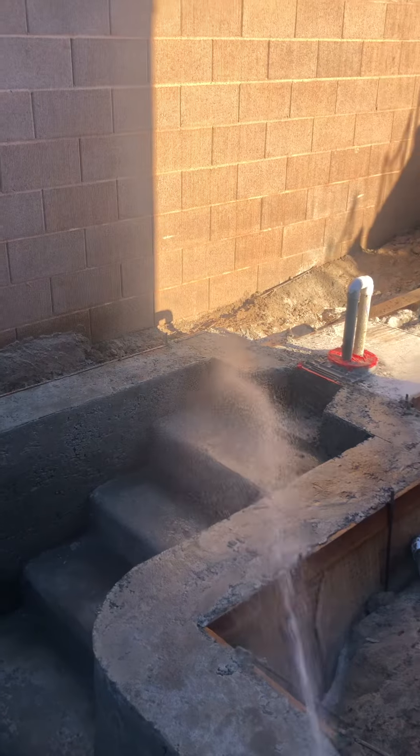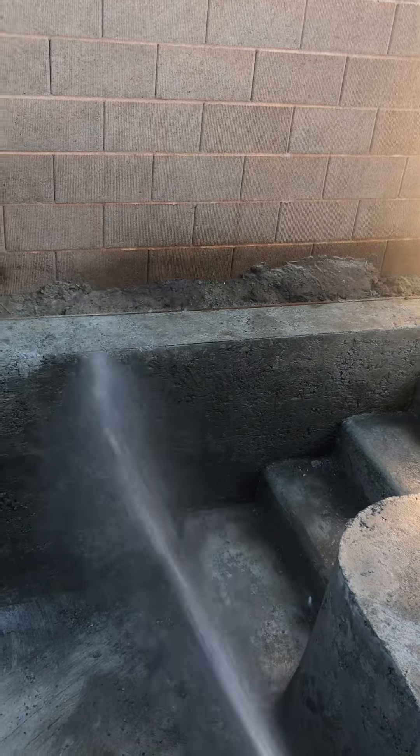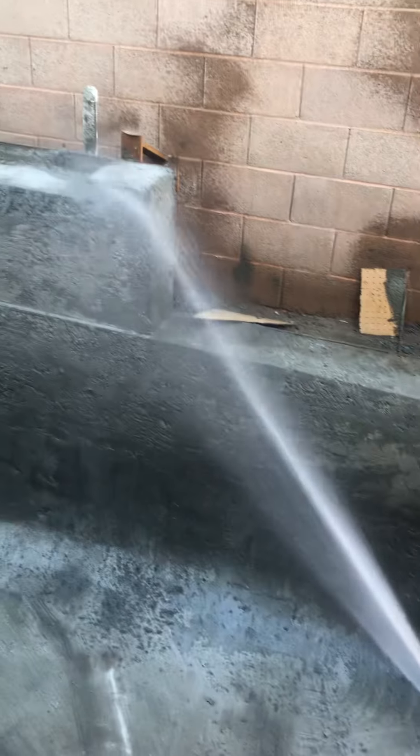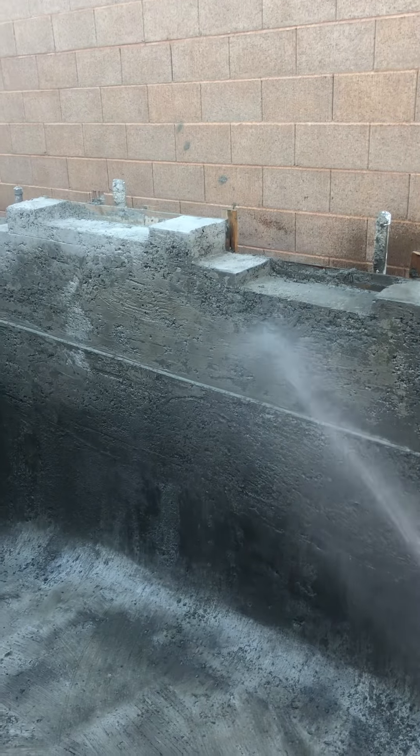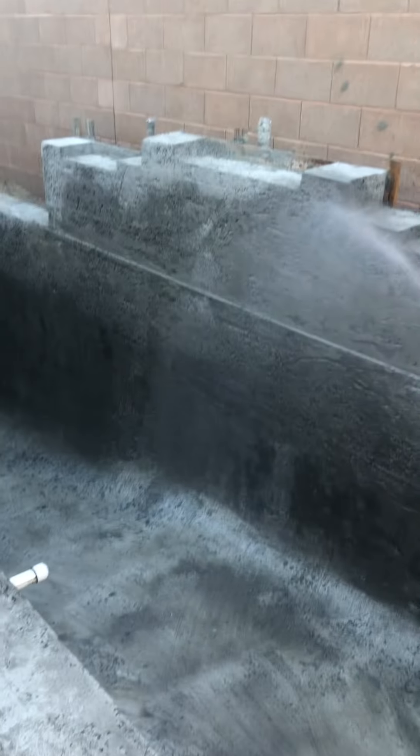So we're going to make sure — this is really just kind of a wet inspection here, just to make sure. This is the waterfall, and of course below that is the — it's a three-tiered waterfall.